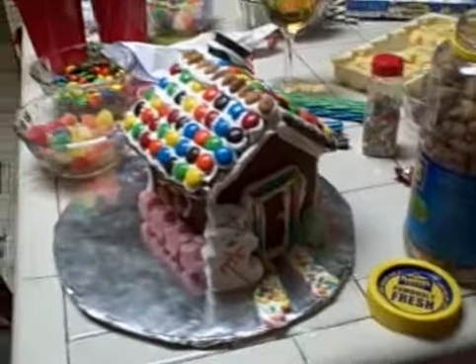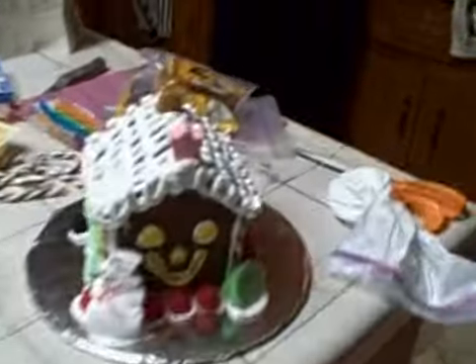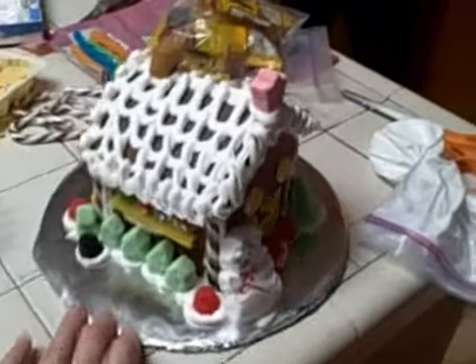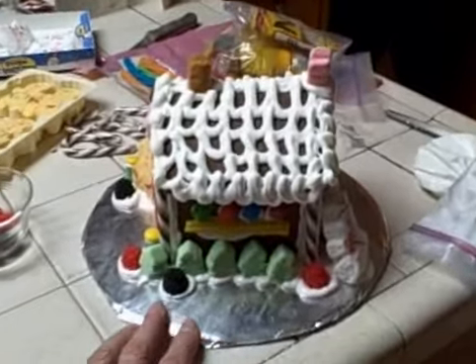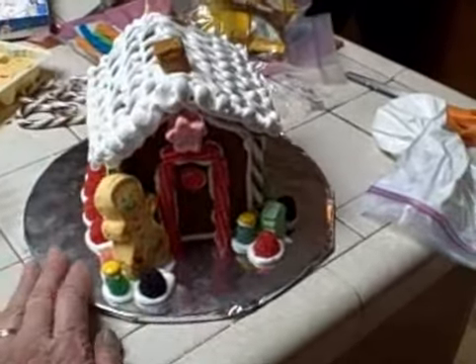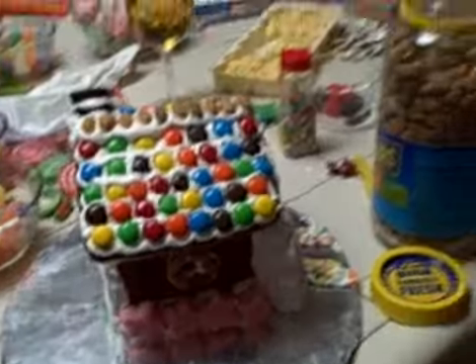Wow, nice job, Denise. That's beautiful. You have to just be creative. No two houses look the same from year to year. Have the fun of eating the candy. Can I turn yours around? Beautiful job.